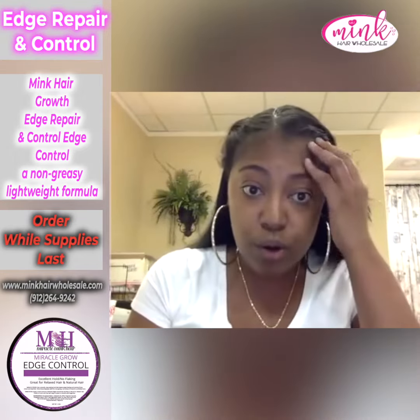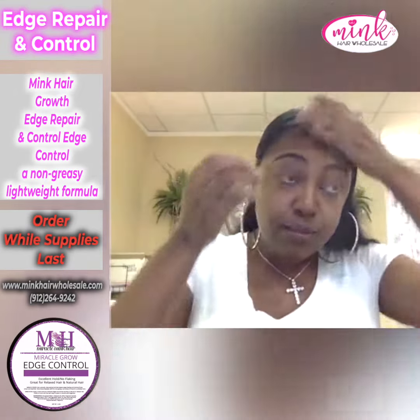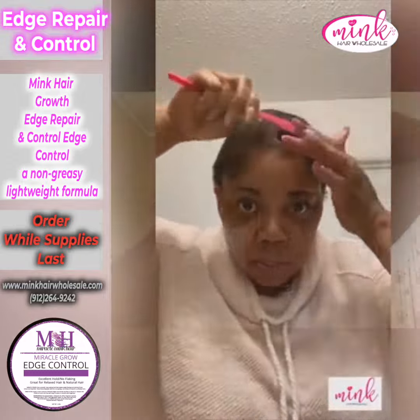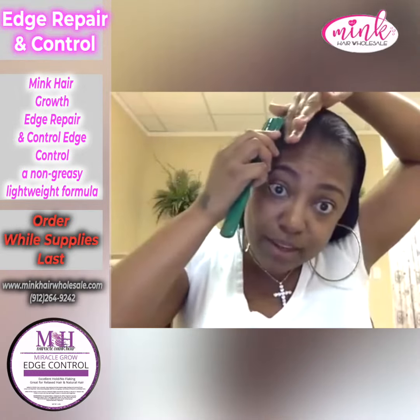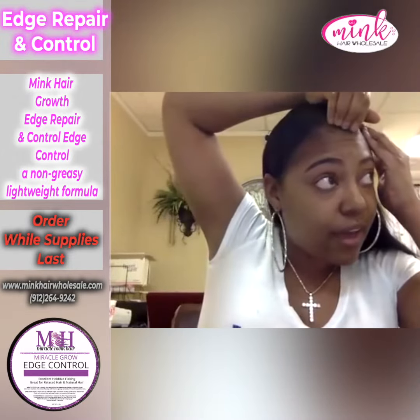My main thing is to work on my edges, so I'm going to take a little bit of the edge control repair and start applying it to my edges. You don't have to put much. I'm going to start with the outer perimeter of my hair, and then I'm going to take my brush and brush it in. I have just a little bit on my hands — not much at all.